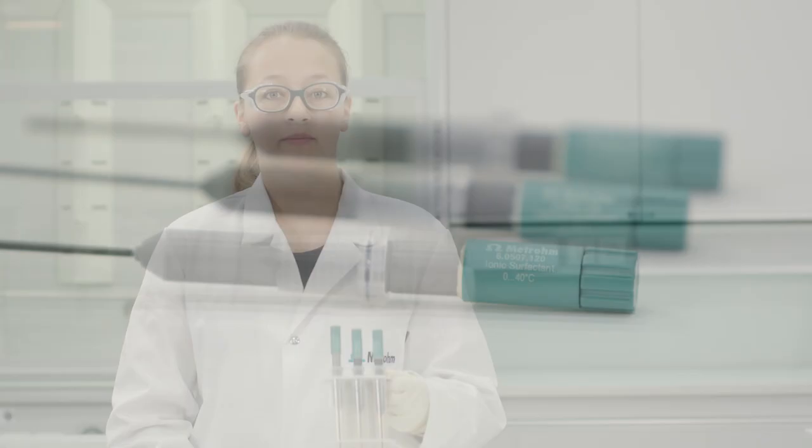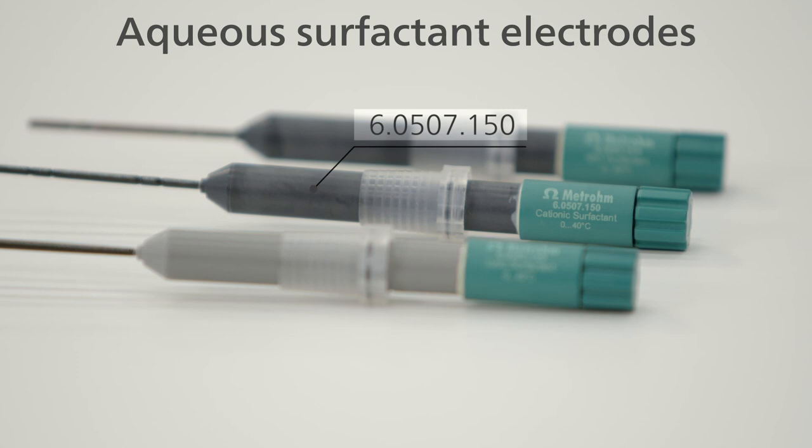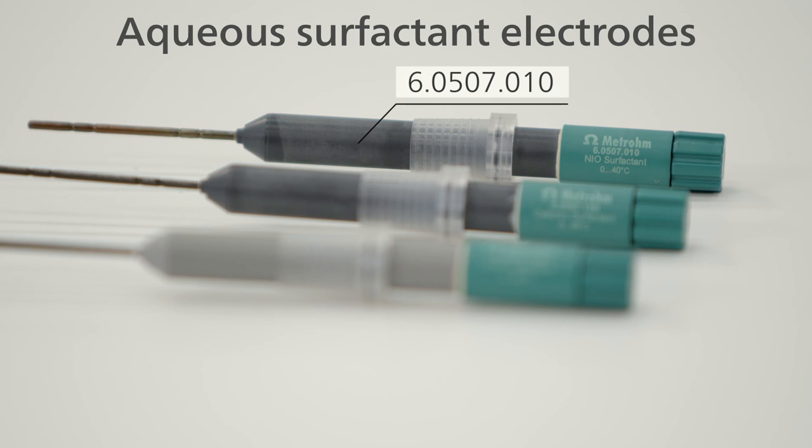The ionic surfactant electrode can be used for both anionic and cationic surfactants. If you only need to titrate cationic surfactants, we recommend the cationic surfactant electrode. And for non-ionic surfactants based on polyoxyethylene adducts, use the non-ionic surfactant electrode.